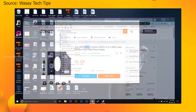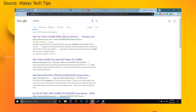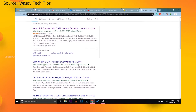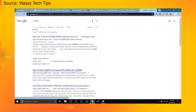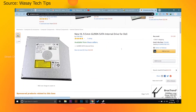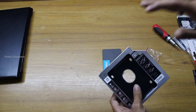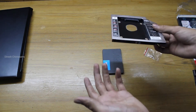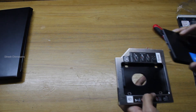Search that model number on Google — for example, 'GU90'. You'll find results including the Dell website, which shows the thickness: 9.5 mm. Since my laptop is a Dell, I can confirm this is the correct DVD drive. This is the key step — check the disc drive size before ordering the caddy from Amazon or Flipkart so you get the right fit.